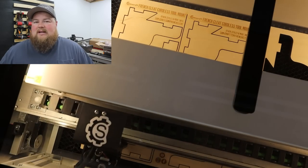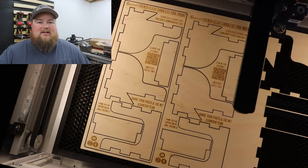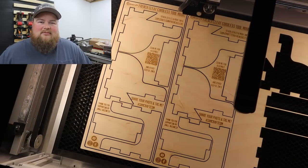Perhaps in the future there will be some design files, but for now this is only a physical product that I want to sell directly to consumers. Hopefully my design doesn't get stolen too quickly.